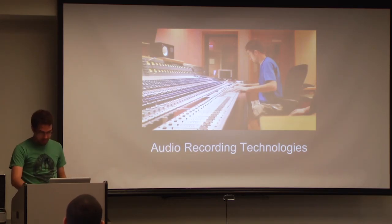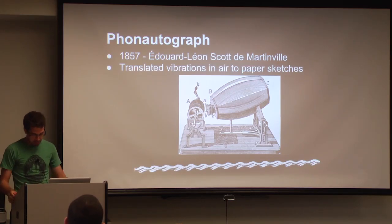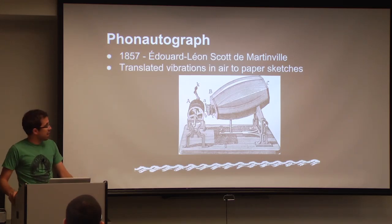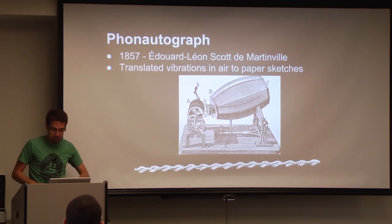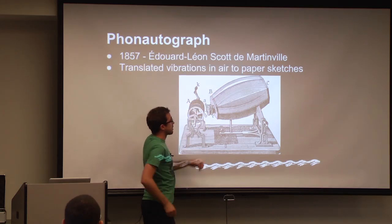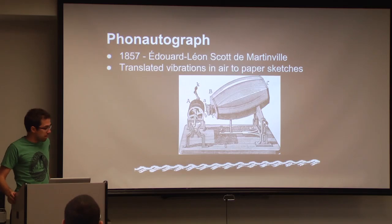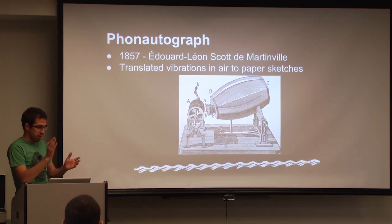We're going to take it back to 1857. The very first audio capture device was called the Phonautograph. It was created by Edward Leon Scott de Martinville. You'll notice that in the name is the word 'autograph,' which literally means a signature. It was not actually capable of recording audio onto any type of medium that would allow for playback, but rather onto a piece of parchment paper. The way this was built is you had this large container right here. Inside was a diaphragm, typically made out of thin paper or some type of spruce pulp. Whenever vibrations in the air caused by sound would pass into the diaphragm, it would oscillate.